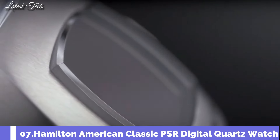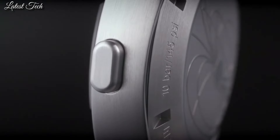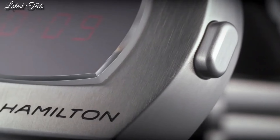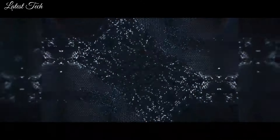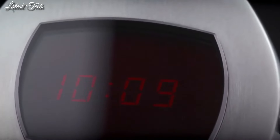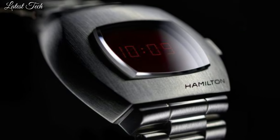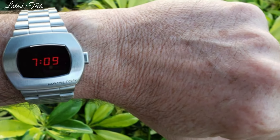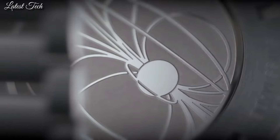Number 7: Hamilton American Classic PSR Digital Quartz Watch. Stainless steel case with a stainless steel bracelet. Fixed stainless steel bezel. Black digital dial displaying hours and minutes. Dial type: digital quartz movement. Scratch-resistant sapphire crystal. Pull-push crown. Solid case back. Case dimensions 40.8mm by 34.7mm.